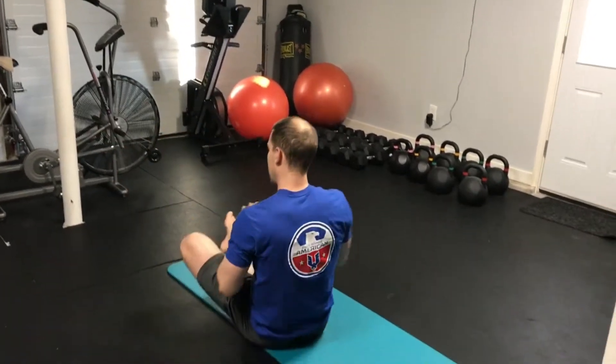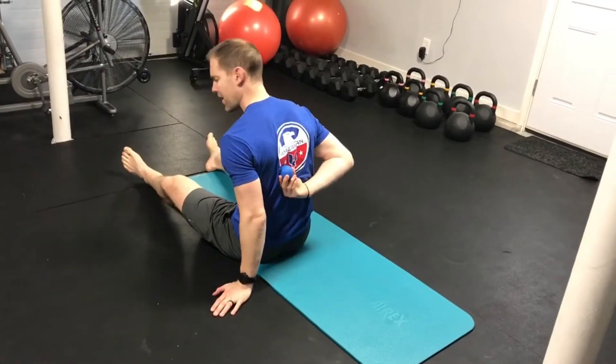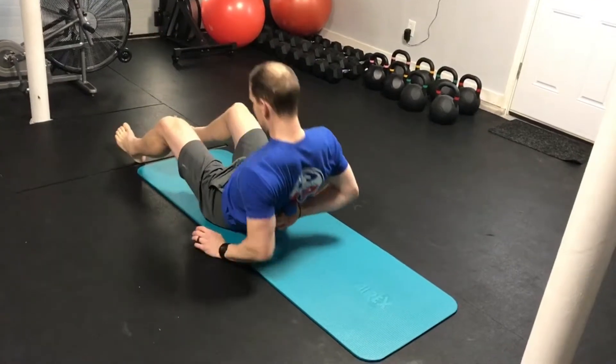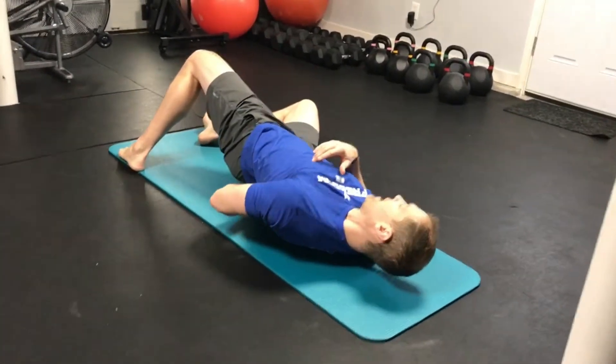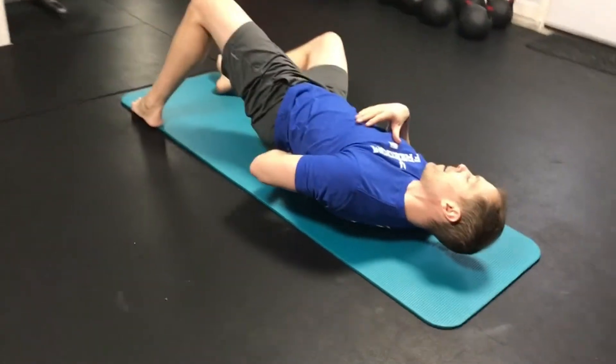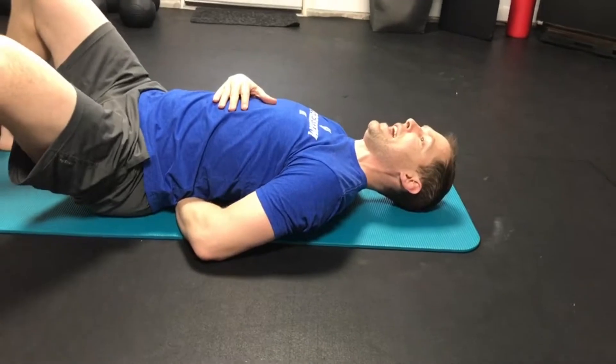The way we'll go about this — I'm going to think about the area right below that bottom angle of my shoulder blade. The ball is going to go in there, off my spine, kind of sitting in my ribs. And what I'm going to do is lean over a little bit, slide my hand behind my back, and then rock myself back to the side.